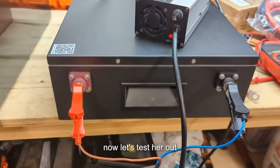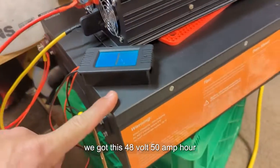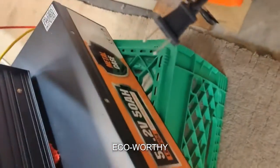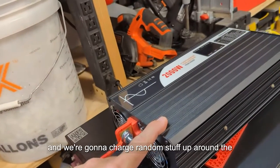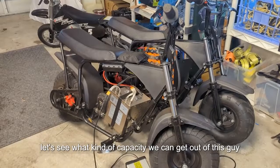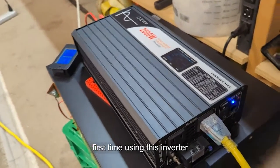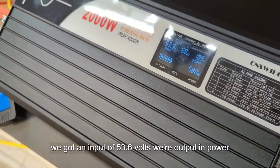Now let's test it out. We're going to test the capacity of this 48 volt 50 amp hour Eco Worthy battery using a shunt and an inverter, and we're going to charge random stuff up around the garage like our electric mini bikes. Let's kick it on. First time using this inverter — we've got an input of 53.6 volts and we're outputting power.